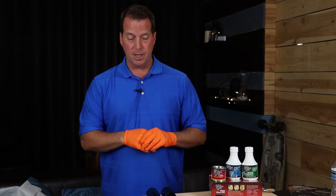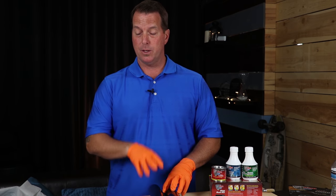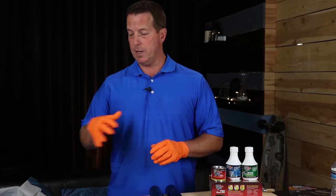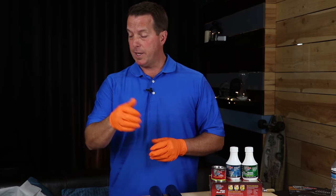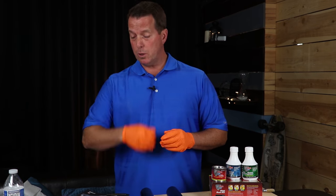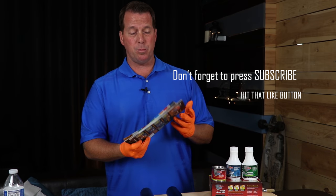One thing I want to add is there is no UV protection with this product. So that being said, we have a lot of top coats available with the POR-15 line. Visit POR15.com and you can see the top coats we have available. Also go to your local Jobber store and pick up one of our catalogs so you can see all of the other products we have available.